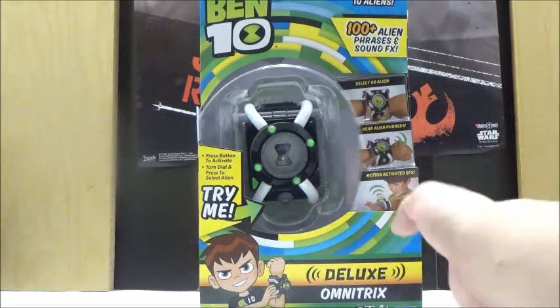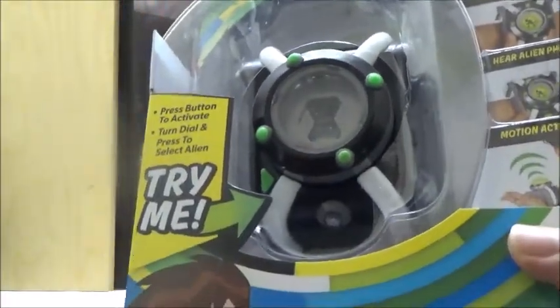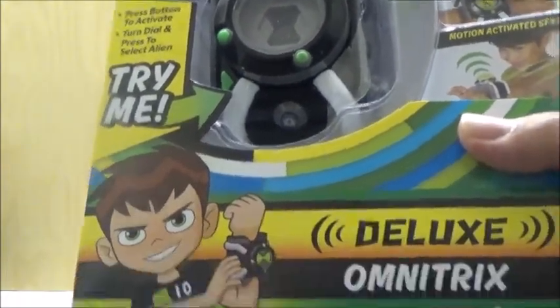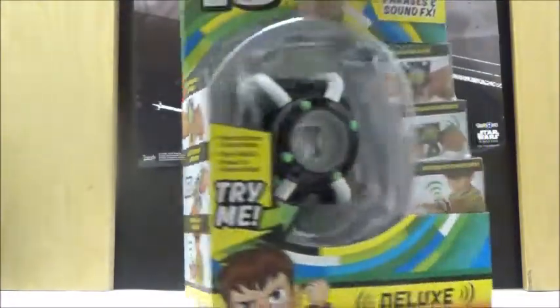Anyways, we're going to take a look at the box. The box is actually pretty big. This is the Deluxe Omnitrex — there's another basic version which is more like the original Omnitrex FX from the original series. The box shows off a bunch of features, and it shows that it can obviously be worn on a kid's wrist, but it can actually fit on an adult wrist too, so that's pretty cool.